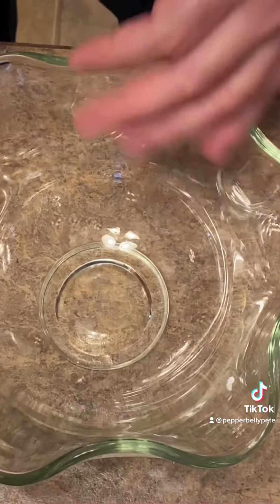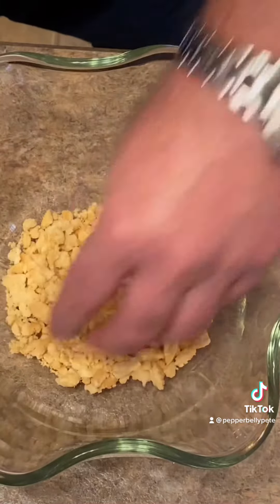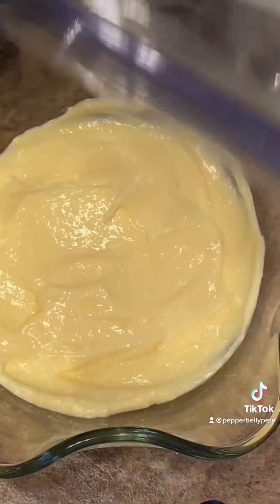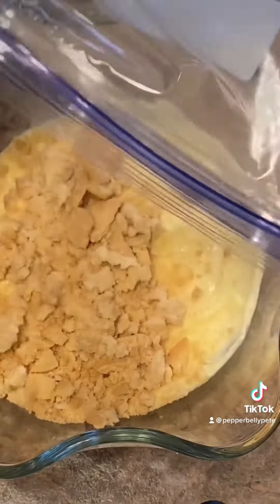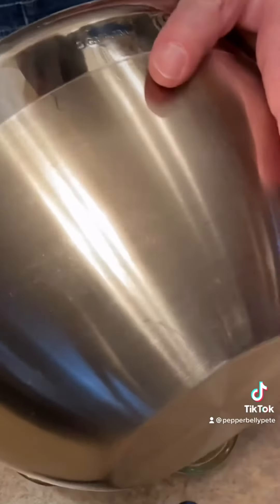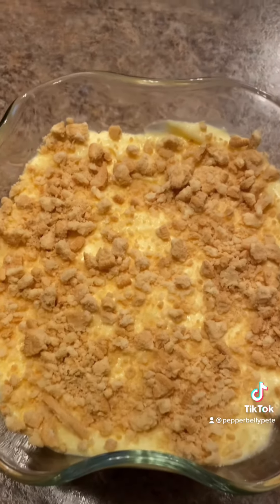Take whatever dish you're going to use and put a layer of crushed up golden Oreos in the bottom. Then another layer of crushed up Oreos, and now another layer of your mixture. Here I finished it off with one more layer of those crushed Oreos on top.